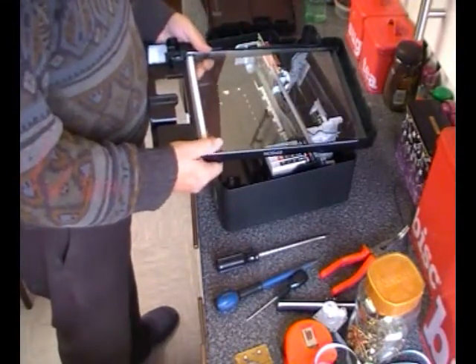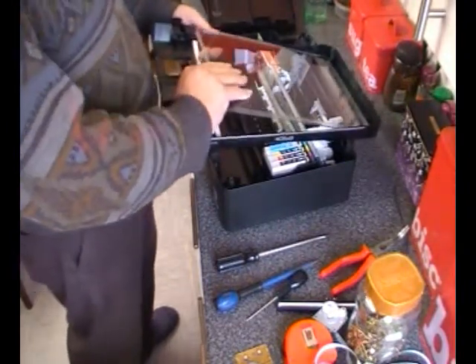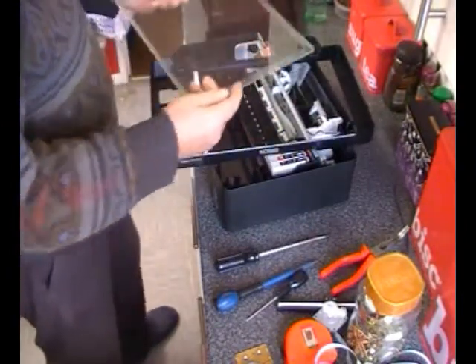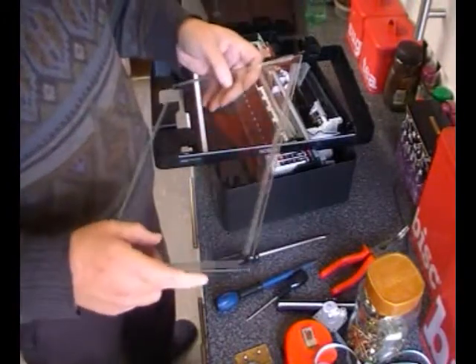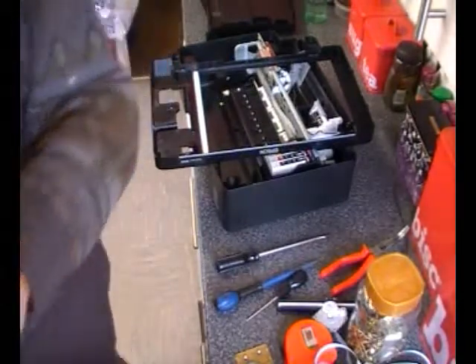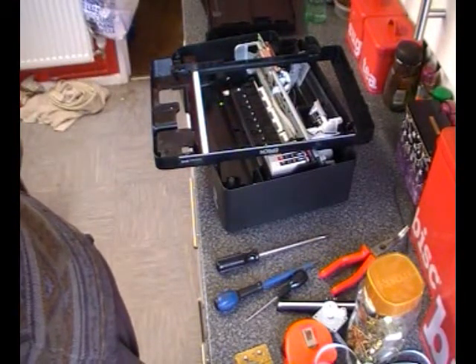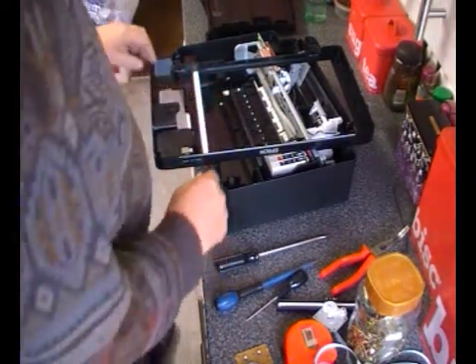Let's take the glass out of these things — be very careful, although they're probably tempered glass, they might shatter. So just remember that and keep an eye on that. That's two pieces I've got out of the two scanners now. I can see some cheap solar panels coming on.